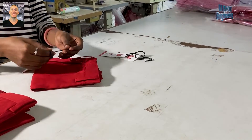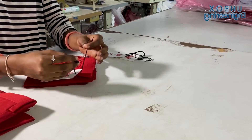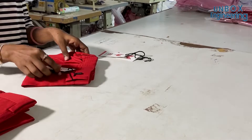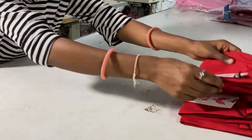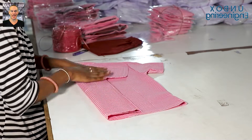Next, the tags are being attached to the pants. Here the uniforms are folded neatly and packed into bags.